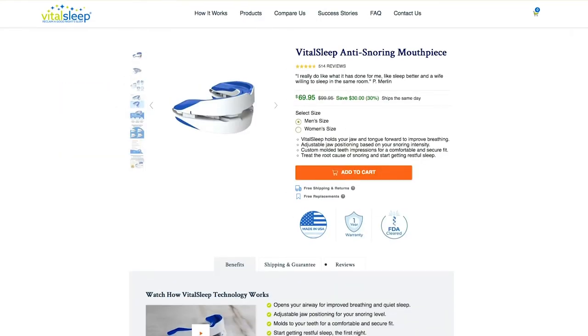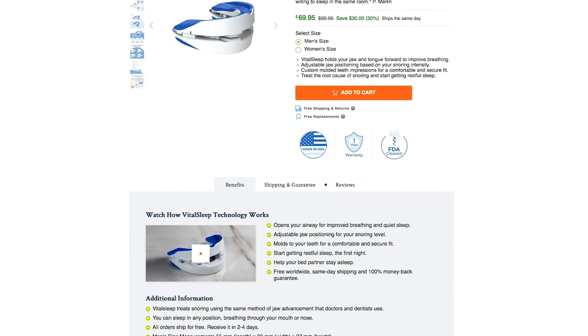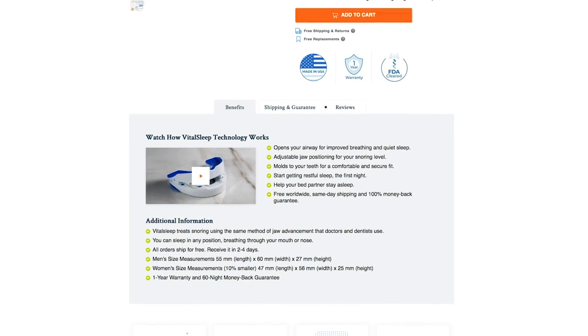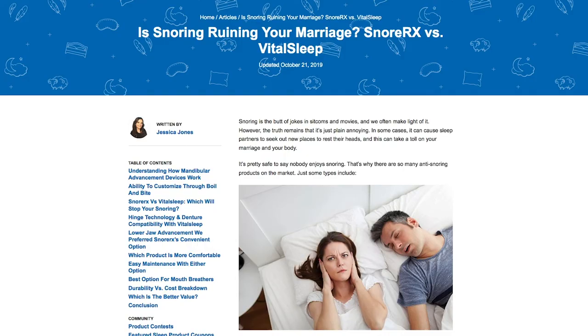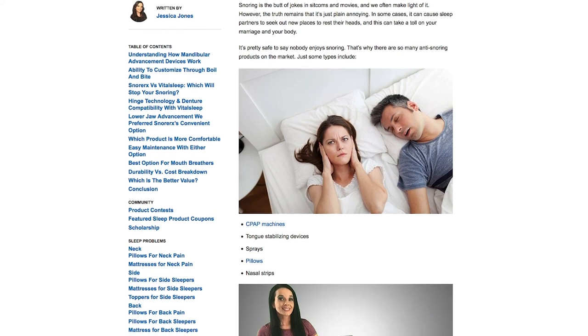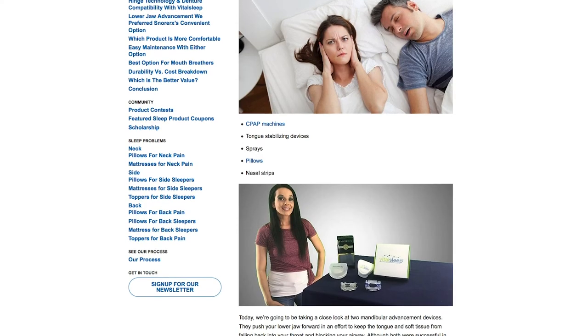I would like to see SnorRx introduce another size option. While it's made to fit the average mouth, those with smaller mouths may need more time for adaptation. In my case, I can't close my mouth completely, so females may find it a little too bulky. You do get used to it, and SnorRx products are incredibly effective in reducing snoring. However, if you'd prefer something that considers size, I'll leave a link to the Vital Sleep mouthpiece, which features both men's and women's sizes. I also wrote an article directly comparing SnorRx with Vital Sleep — link in the description.